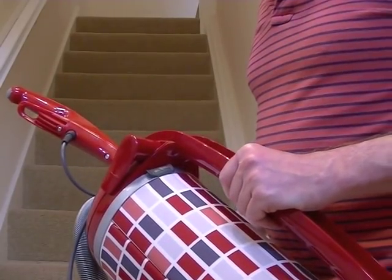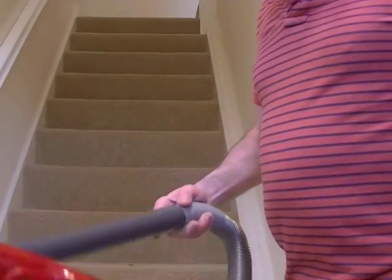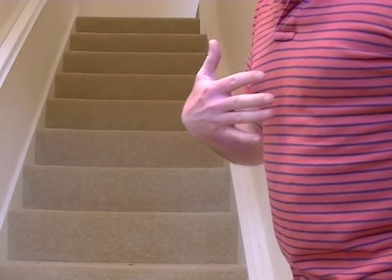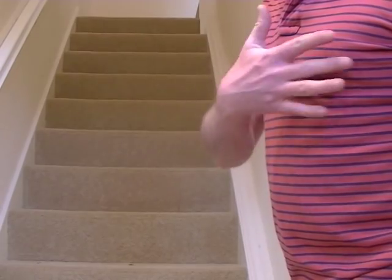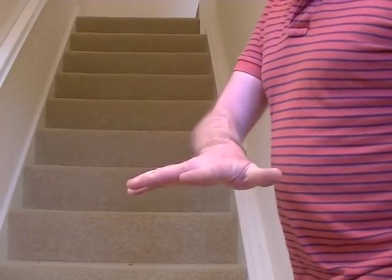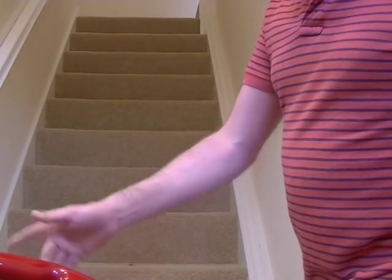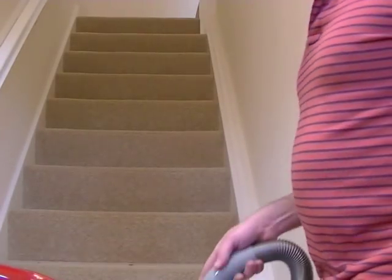So here I am positioned at the bottom of the stairs, holding the suction unit of the Felix in one hand and I've got the turbo brush in the other hand. We'll switch on and do a few of the stairs. There we go — that was easier really than I thought. It's pretty light to handle.